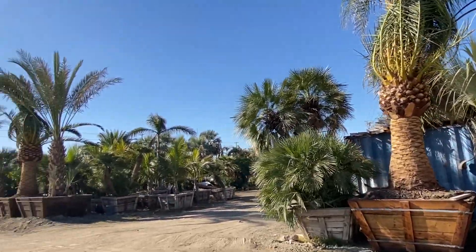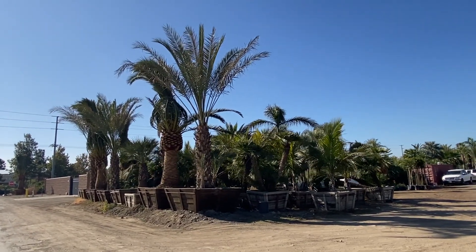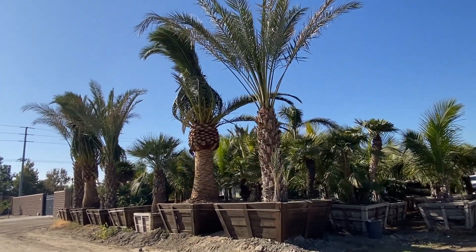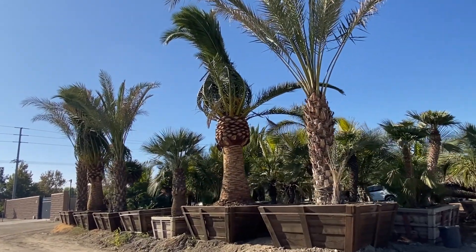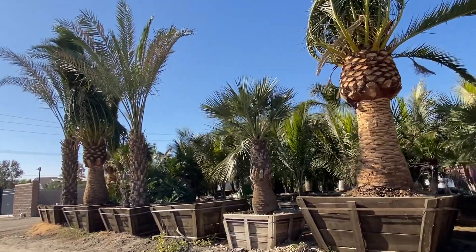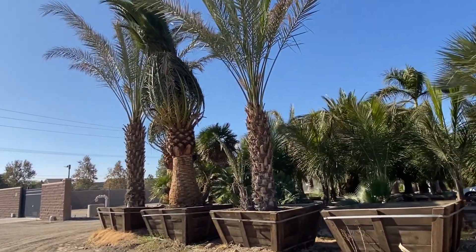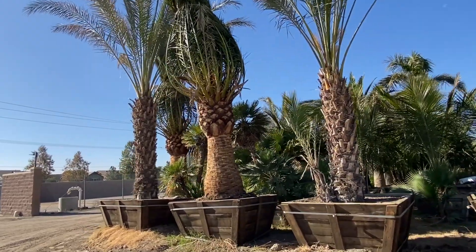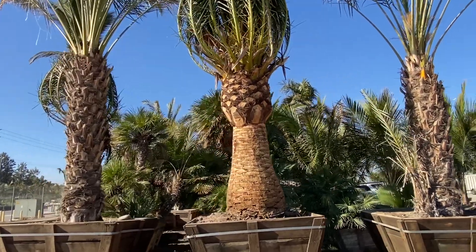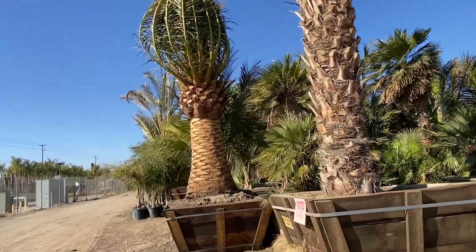We're Coastline Palms here in Chino, California. We have so many palm trees — any mature palm tree you can think of, for the most part. We deliver to landscape architects, contractors, and homeowners — whoever needs to buy palm trees, we deliver to your landscape. We're here to serve you, and we also offer a planting consultation. Let us know what you need — visit CoastlinePalmTrees.com, and find us on Instagram at CoastlinePalmTrees.